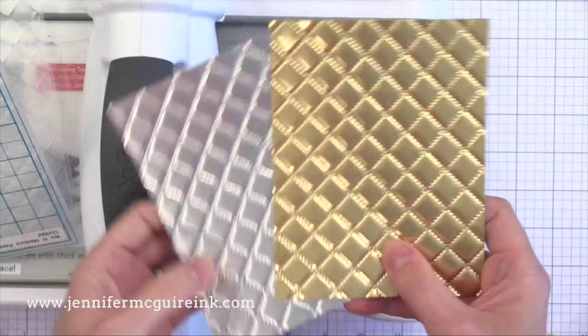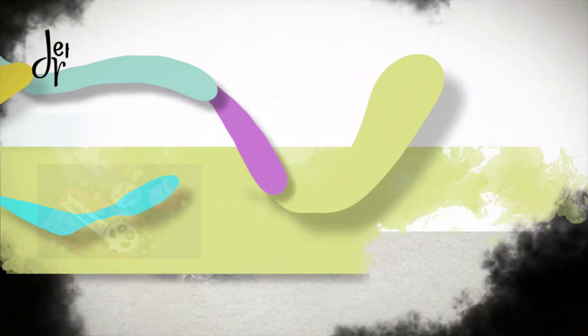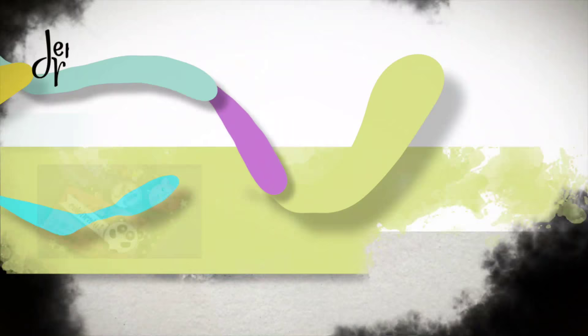Okay, so that wraps up this card. If you're interested in the supplies I used, I link the main ones in my YouTube description below. Or you can click up here on the top left to head over to my blog with much more information and a giveaway. You can click the subscribe button to subscribe to my blog if you want to see more videos. Those three videos in the center will take you to some more ideas — the first one is for gift card holders and the other two use the same embossing folders. Thanks for stopping by and have a great day.